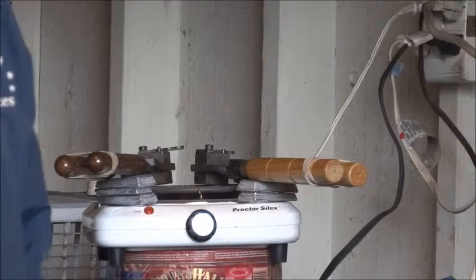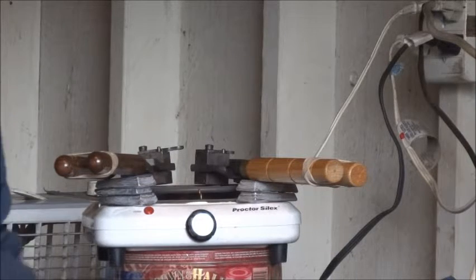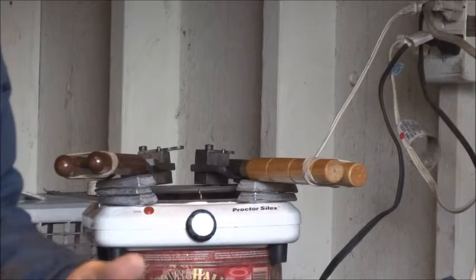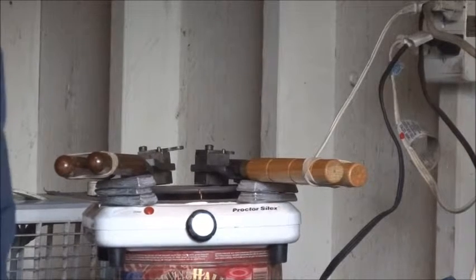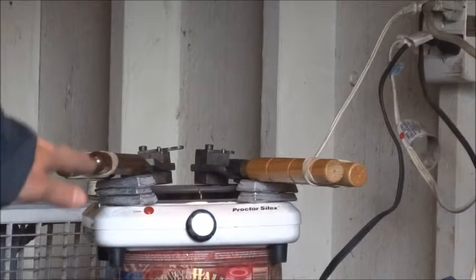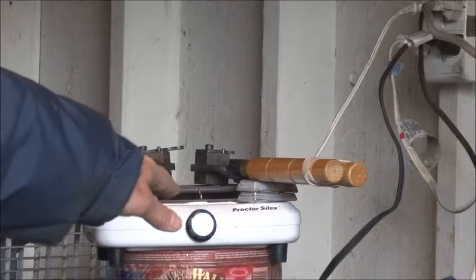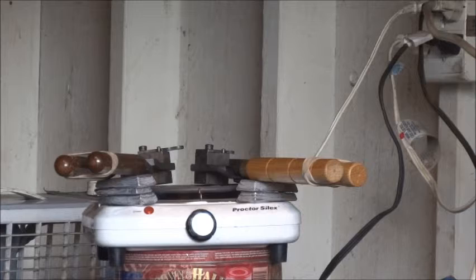That way the bullet molds are hot when I start casting. I don't have to get them hot by dipping them in the molten lead, or by casting with them until they get hot enough. They come up to proper operating temperature more quickly when I preheat the molds on the electric hot plate. I think that works very well.